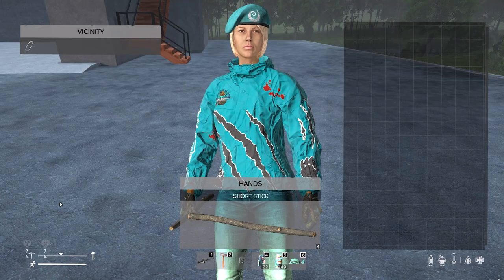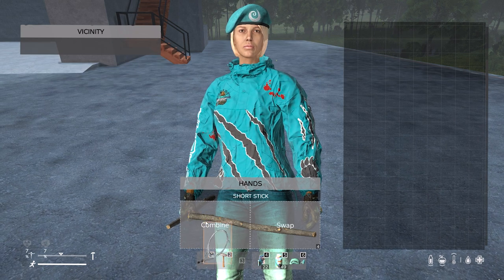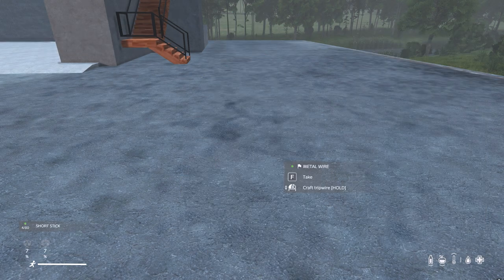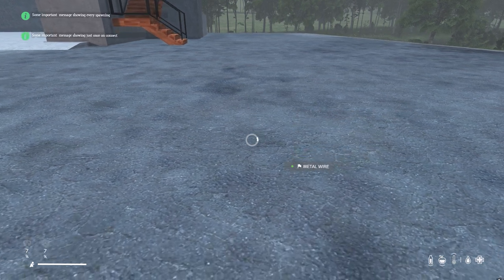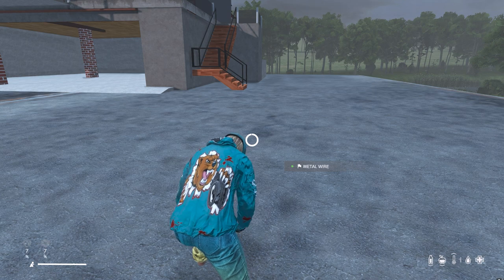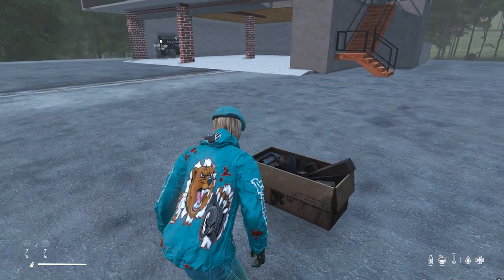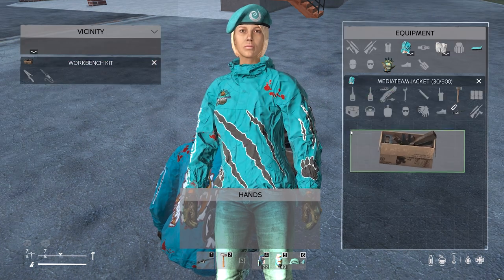To build a DNA workbench kit, all you'll need is four sticks and a metal wire. Take the wire, combine it with the sticks, and scroll through using the mouse wheel until you see 'Craft Workbench Kit'. Hold the left mouse button and wait for the animation to finish. When done, the workbench kit will appear on the ground in front of you.